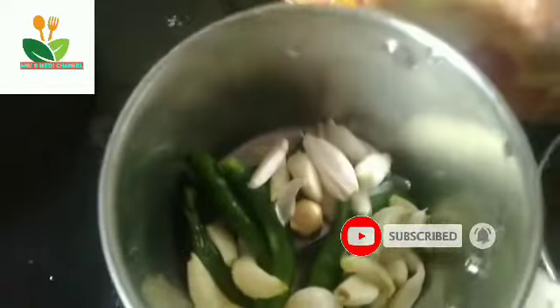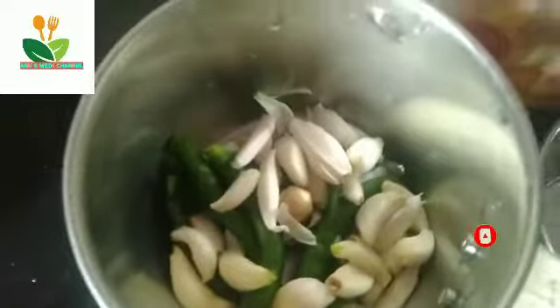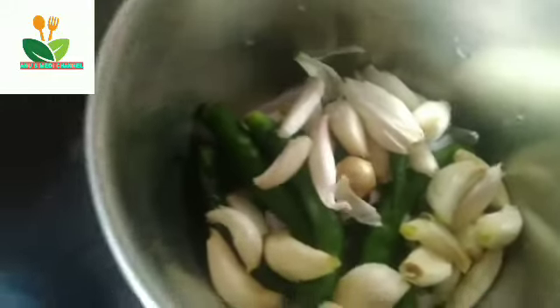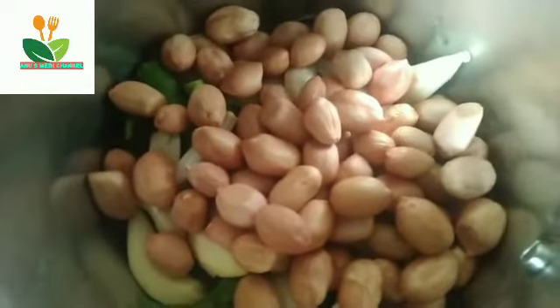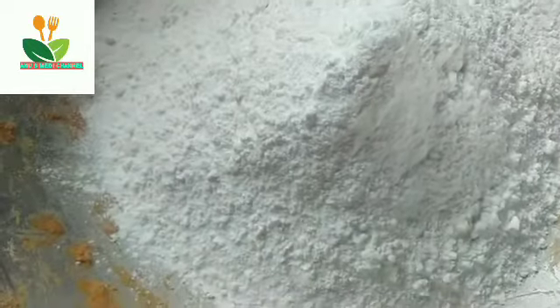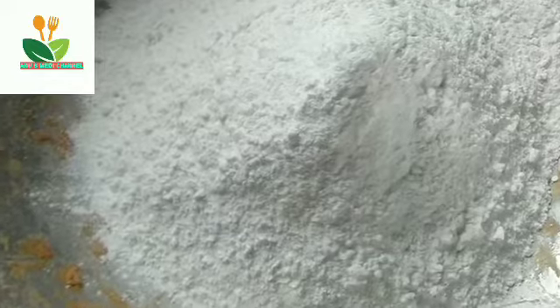I am going to add rice powder. I enjoy the rice powder. I am going to add rice powder.